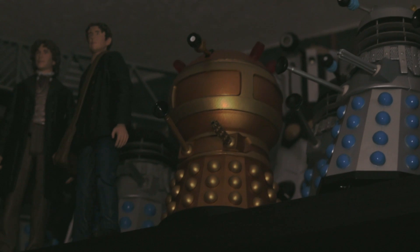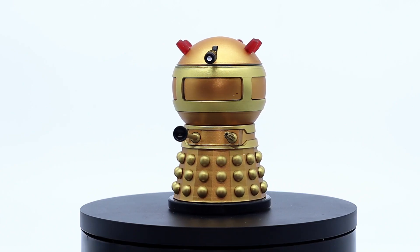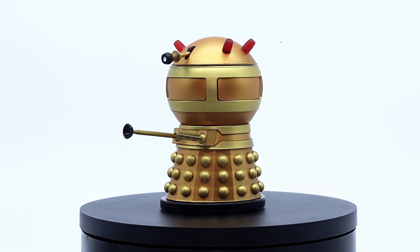The Emperor definitely sits well with all the other figures on the shelf, and I can't wait to display this piece with all my other Hartnell-related figures, as this is definitely going to be going along with all my other 60s Daleks.